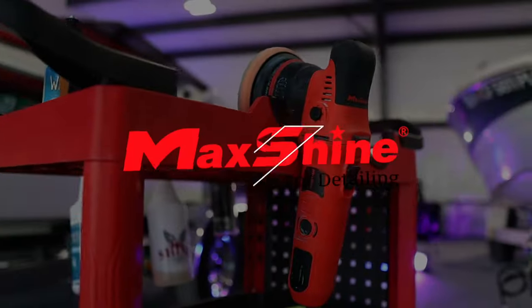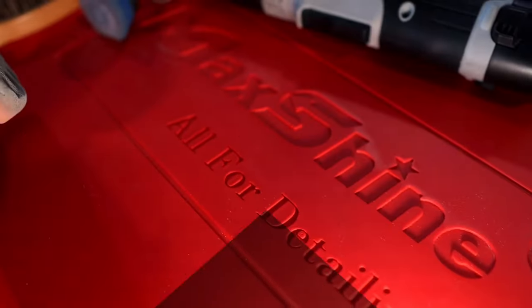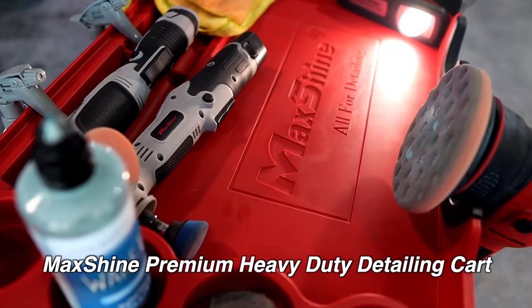What's up guys, in today's video we are going to be giving you guys our first impressions and a how-to video on how to put together the brand new MaxShine Premium Heavy Duty Detailing Cart. Let's go.